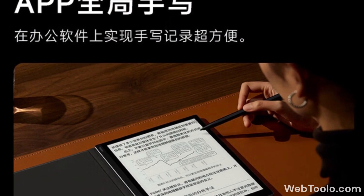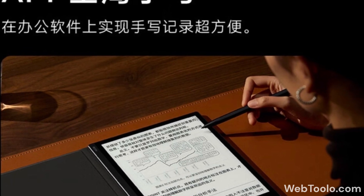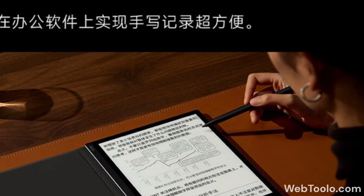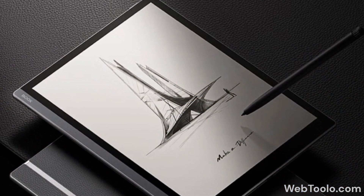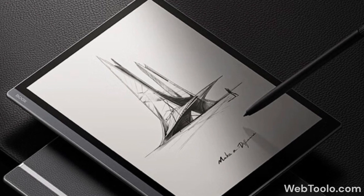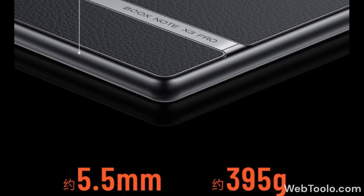It will run on Android 12 with Google Play, which is another first for a Boox device, as most of them have been stuck on Android 11 for quite some time now. I may be mistaken, but another change is they seem to have reduced the size of the bezels too. It weighs around 395 grams and is 5.5 mm thin.